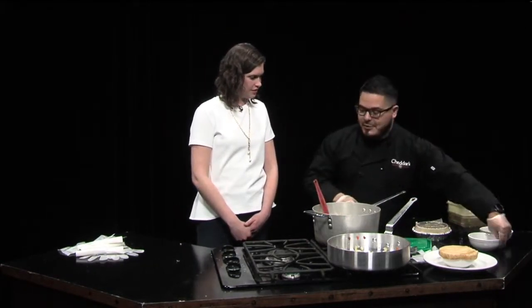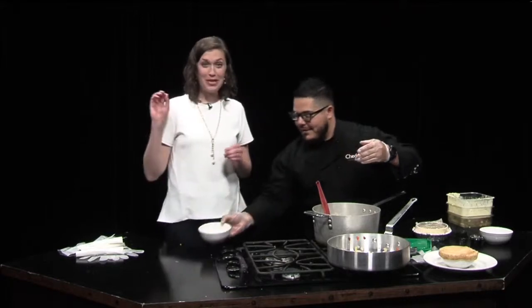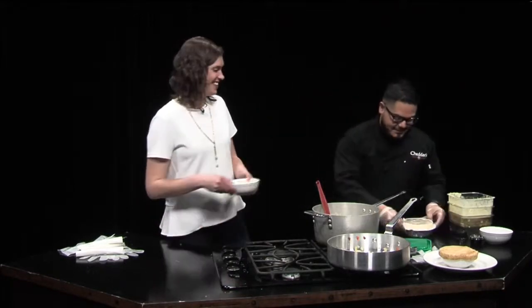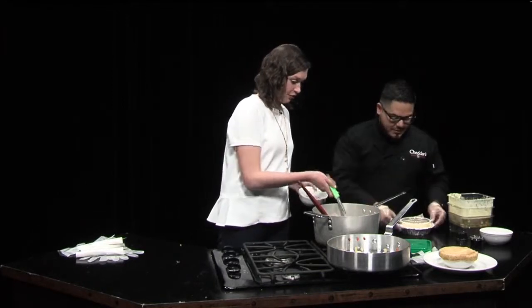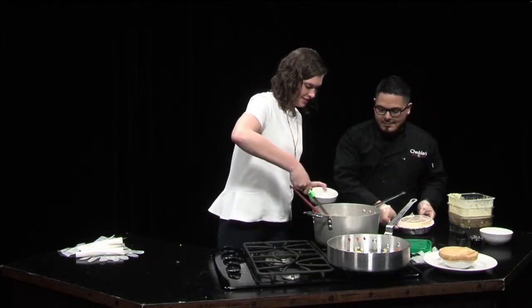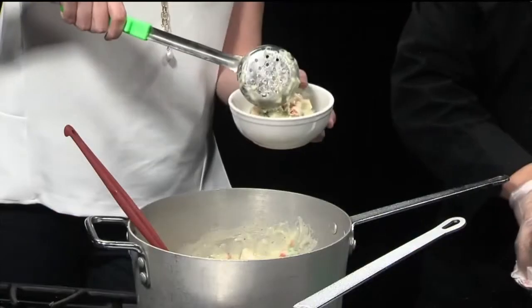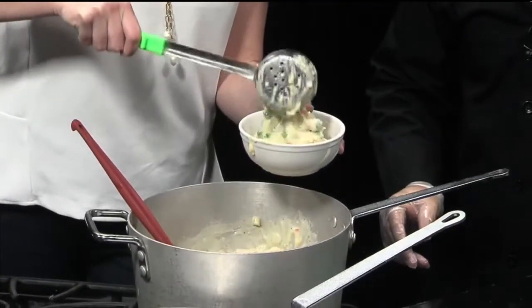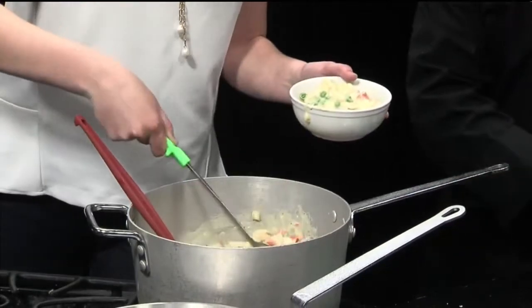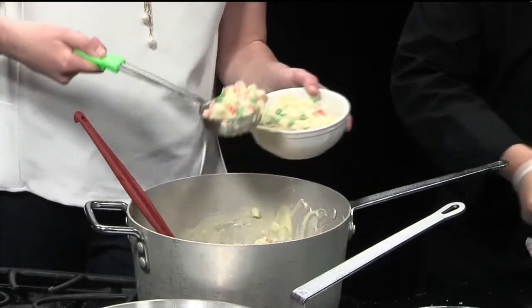Let's go ahead and scoop one — I'll show you how to make this. It takes about three of these scoops. Three of these — wow. So it's very hearty, a hearty bowl. You are really loading it up — one more. You are getting your money's worth, people!